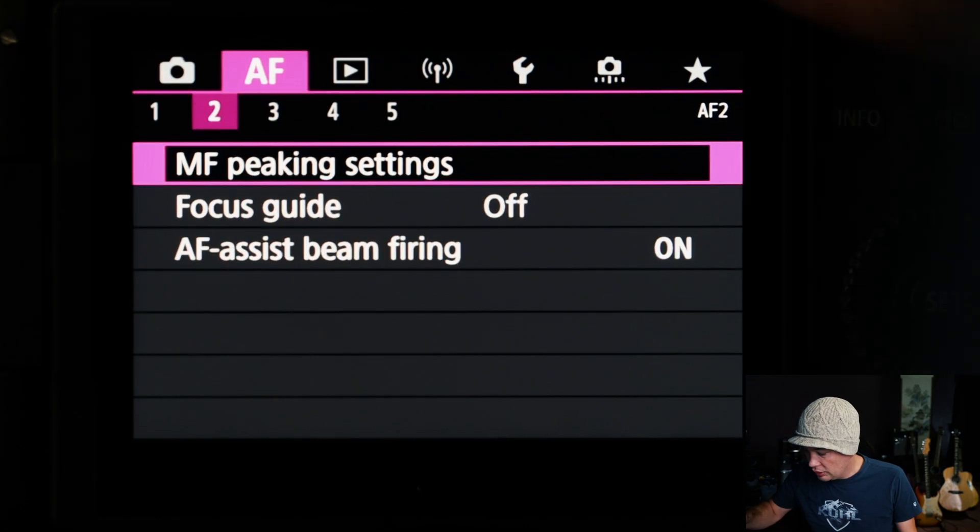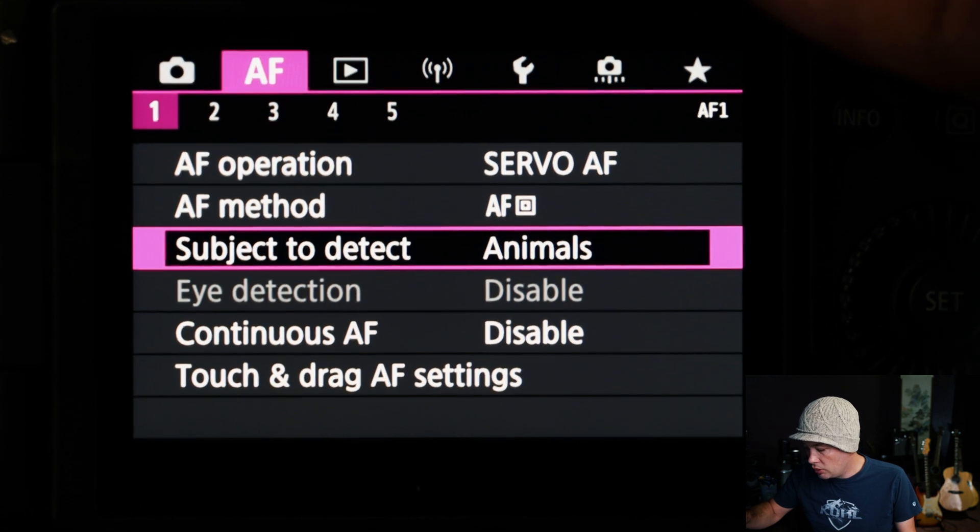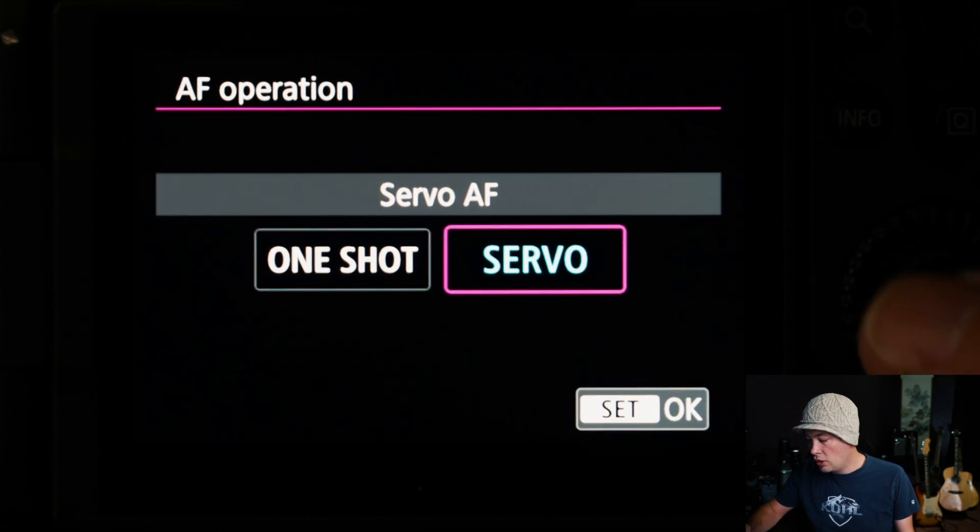I'm going to walk you through all the settings I changed on my R5 and R6 to help you get the most out of them for wildlife specifically. If you do other types of photography, pay attention because some settings matter there too. This covers only what pertains to wildlife. Let's start with the AF menu — the first thing is making sure I'm on Servo so I can track subjects when they're moving.